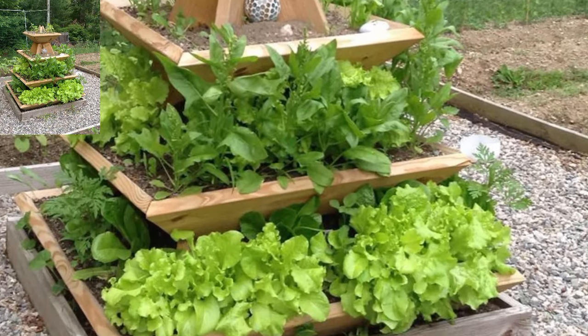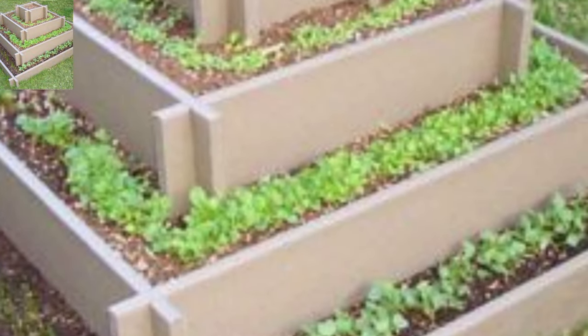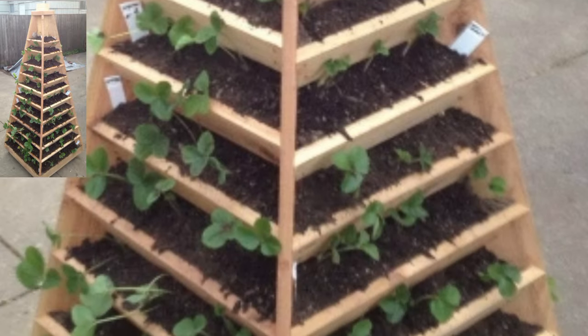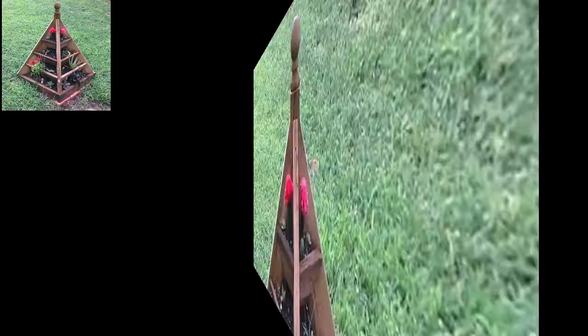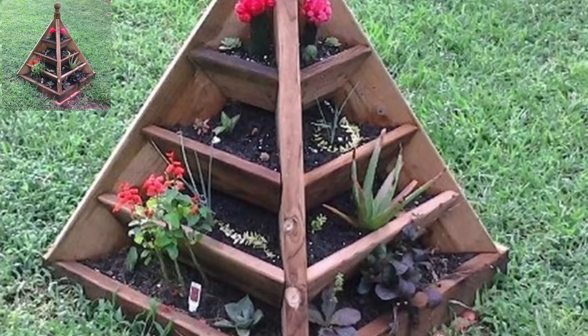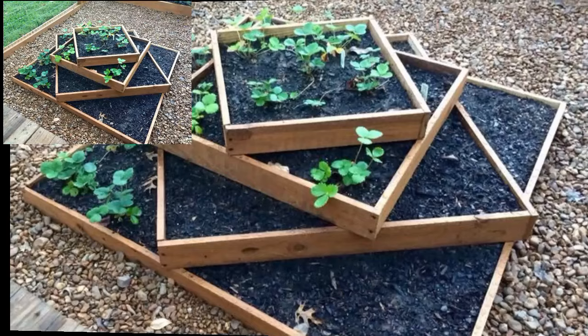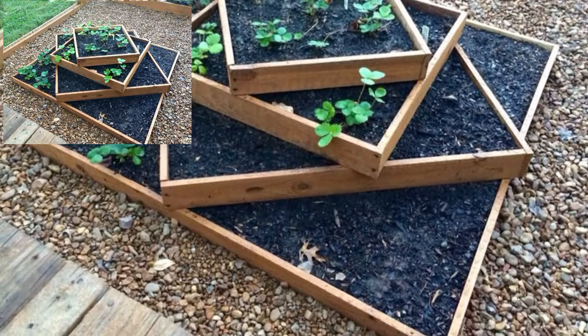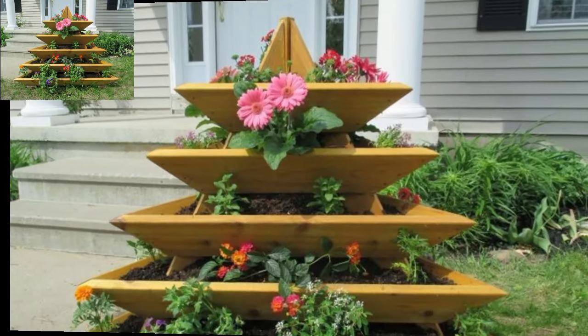Fill each tier with plants that attract bees, butterflies, and other pollinators to support local ecosystems and enhance garden produce. Get creative with plant selection and arrangement to turn your pyramid planter into a unique piece of garden art.